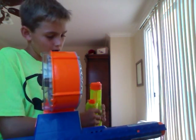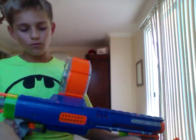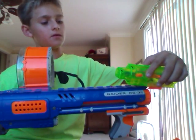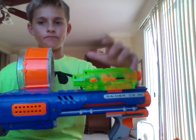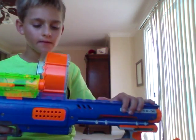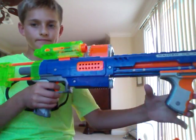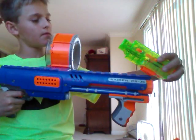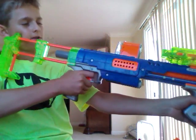It also has two very long tactical rails, so you can put a laser on here or right here. I'm going to keep it on this side because I like it better right here.